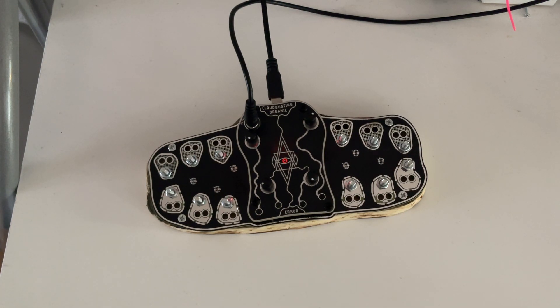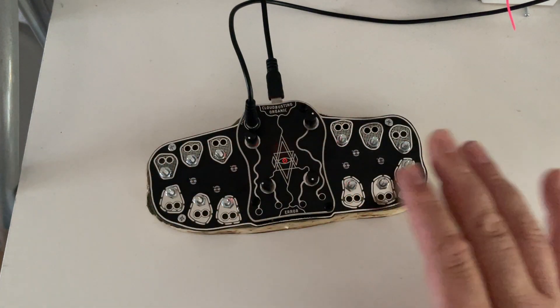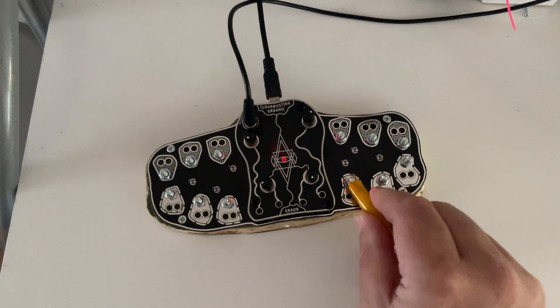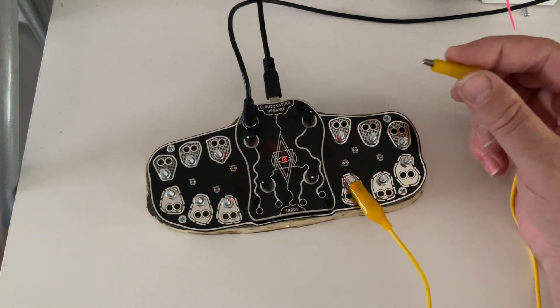People ask me what is it and how it works. It's a patchable synthesizer. You have six points under here and six points up top, so twelve points in total. This one is double because it's sometimes nice to have that one double - we call that one the master. So you make a patch, for example, from the master to one of the points up here to get some sounds.